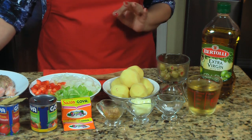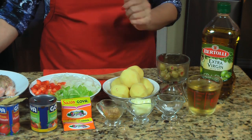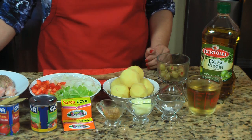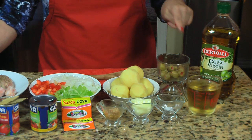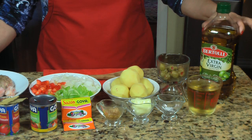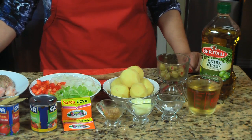Everybody asks me what kind of wine I use when I cook. I use whatever wine I have available — I prefer chardonnay. Muchos de ustedes me preguntan qué tipo de vino uso cuando estoy cocinando. Yo uso el vino que me guste o el que tenga en casa; el que más me gusta es el chardonnay. And I'm going to be using about four tablespoons of olive oil — y aproximadamente cuatro cucharadas de aceite de oliva.